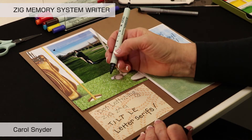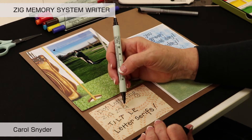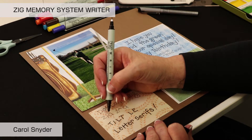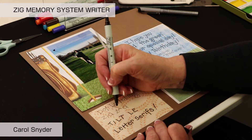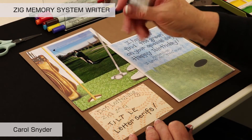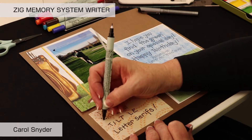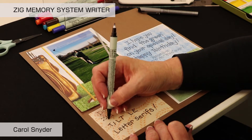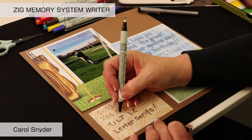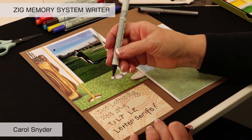One of my tricks is that these are the Zig Memory System, so why don't we just zigzag our letters. You do your first letter and then come about a half step down, then up, down, up, down — and it makes it a lot of fun. You can do a different type of letter ending, or just do a straight line on the ends of the letters. There are so many different lettering styles and letter endings you can do — they are just the best marker for that.